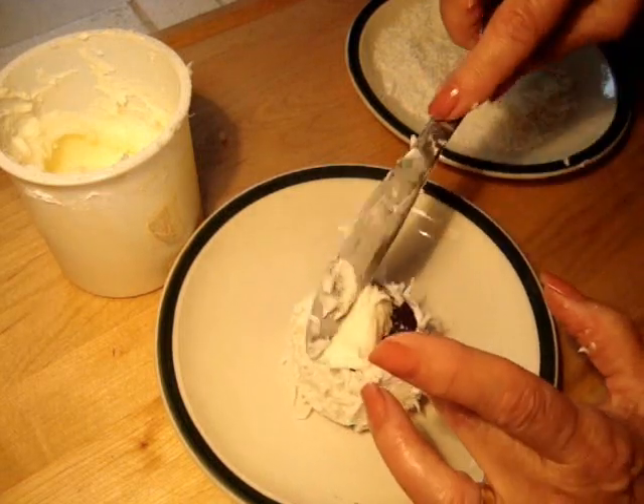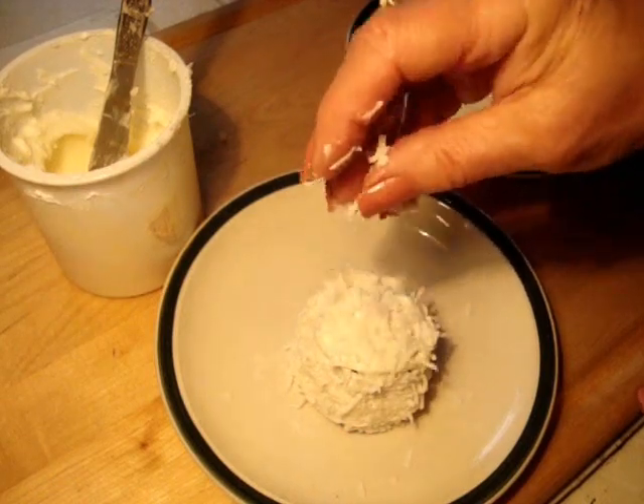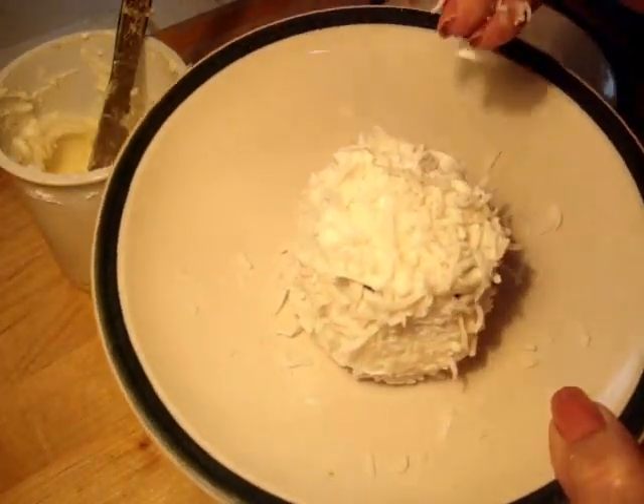Now you're going to frost the top, and I'm just going to put some more coconut on top. Chill these before you cut them.